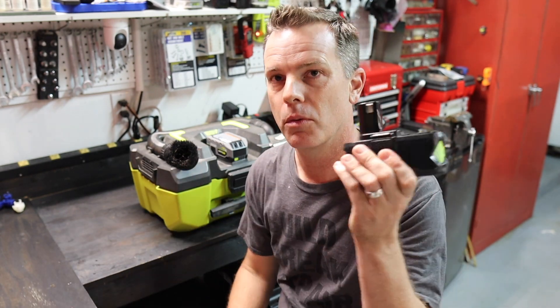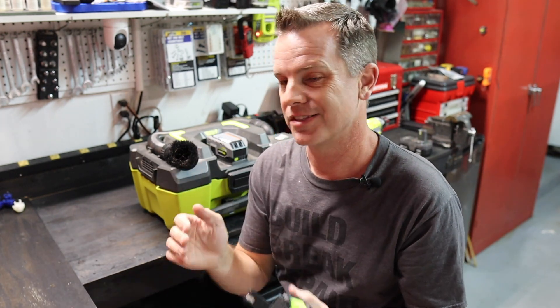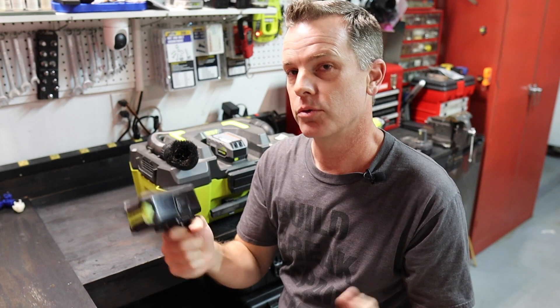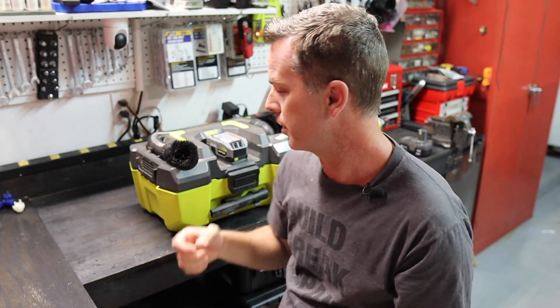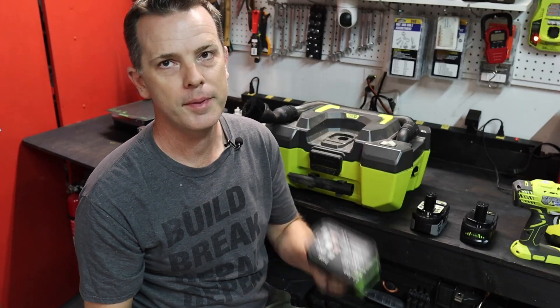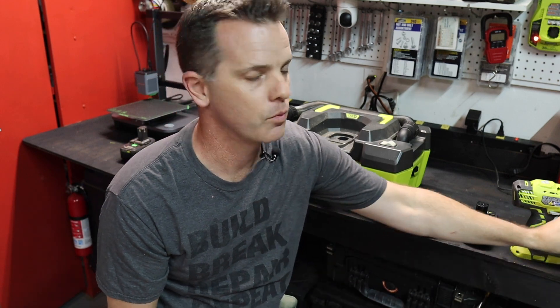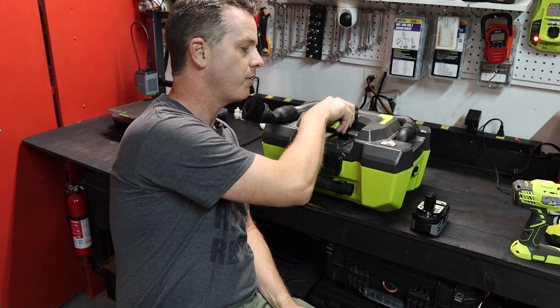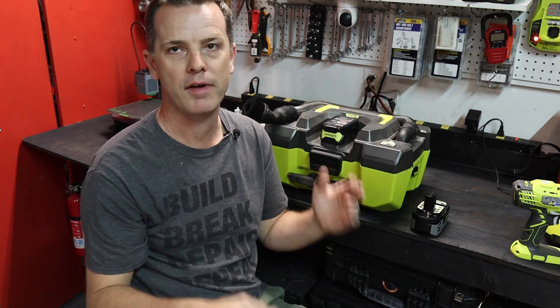The Ryobi battery has no problem, and even the four amp hour off-brand battery has no problem. So there's something with the BMS in the six amp hour knockoff that's not allowing it to power the vacuum — that's a problem. It works in my other tools including the leaf blower, but in the vacuum it peaks out and shuts itself down. Because of that, we're setting the six amp hour knockoff aside and concentrating on the four amp hour battery, which works fine in the vacuum.